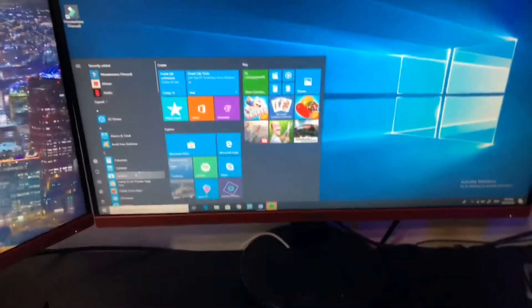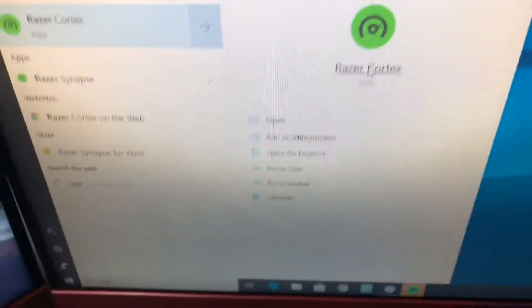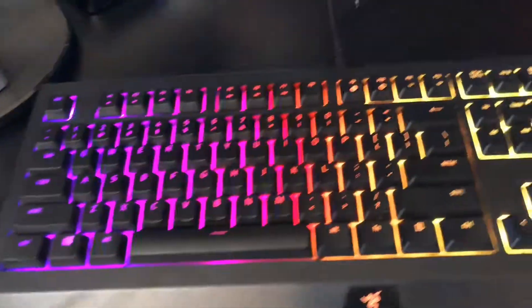Then we've got this amazing keyboard. I actually did the colors on this myself — you can get an app on your PC. I think it's Razer — Razer Synapse or Cortex or whatever it's called. If you want to change the colors on your keyboard, mouse pad, and mouse, you get that app — but it has to be Razer brand for the mouse, keyboard, and mouse pad to change the colors and stuff.